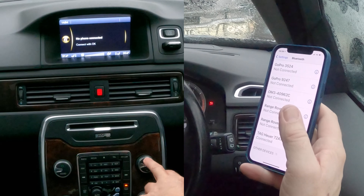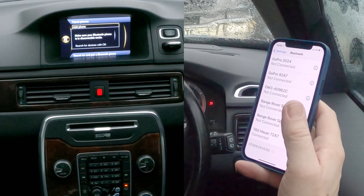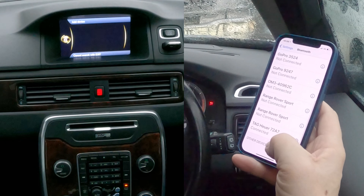No phones connected. Connect with OK. Connect. Add phone. Search for devices with OK. Okay, so watch now.